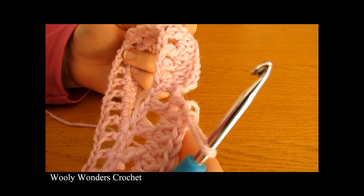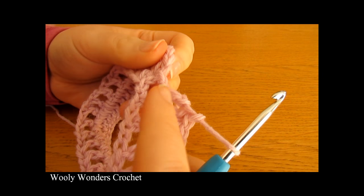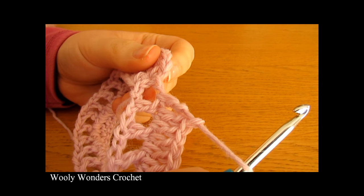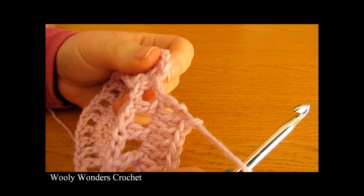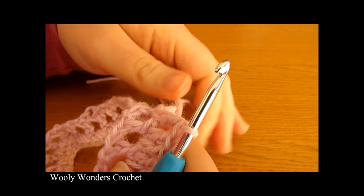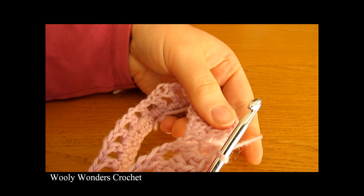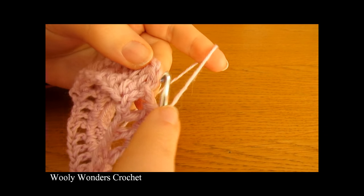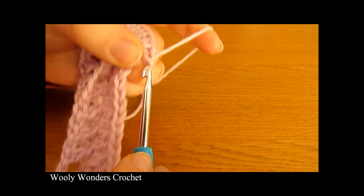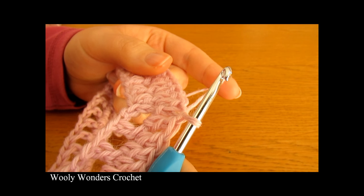I have just finished working that all the way around for round two — one double crochet into the last chain one space. At the end of that round you should have 70 double crochets. Now to finish off, do a slip stitch into the first double crochet that we worked. And now we're ready to move on to round three.